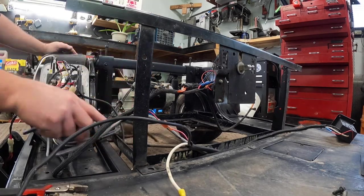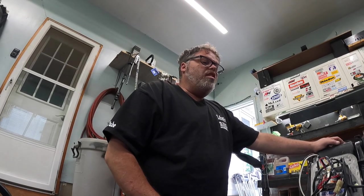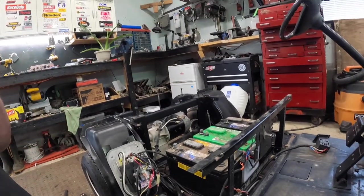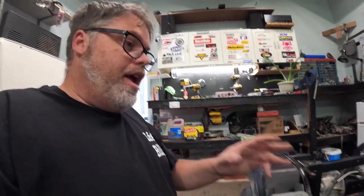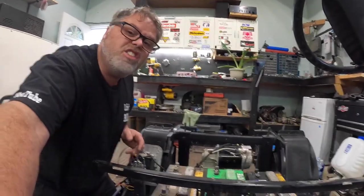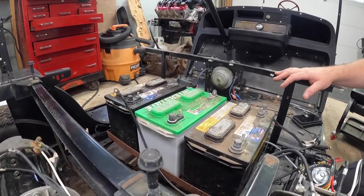We'll get ourselves some batteries and see what happens. I grabbed the three worst 12-volt batteries I have. Normally this cart comes with six 6-volt batteries, but we're going to go three 12-volts and run them in series to make 36 volts. I wanted to show you how I do that, in case you don't know.